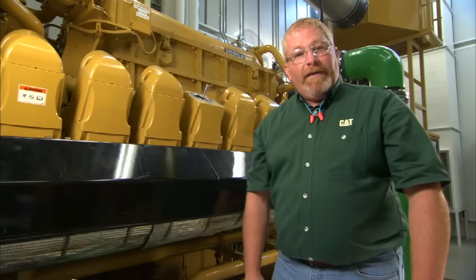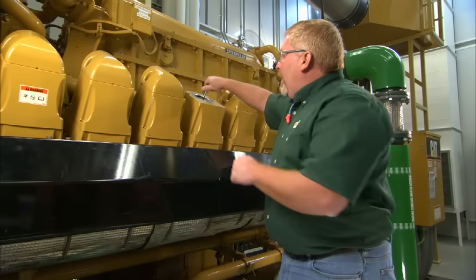Hi, I'm Nick Rummel with Caterpillar Preventive Maintenance. Spark plugs live in a pretty harsh condition.